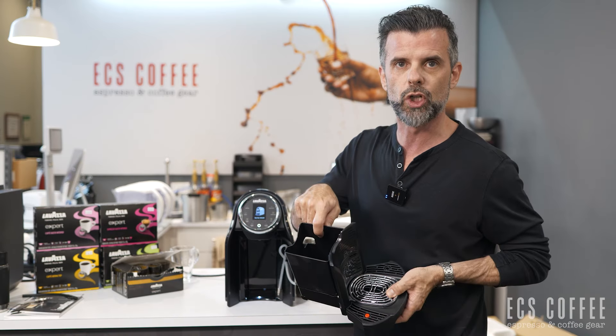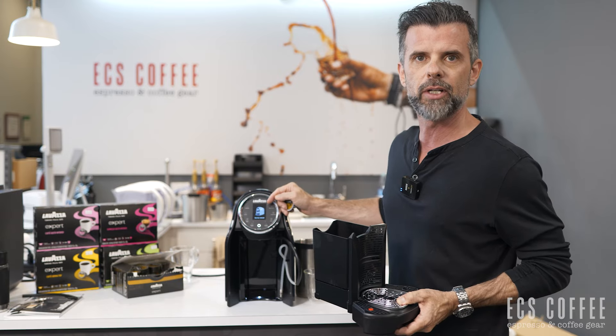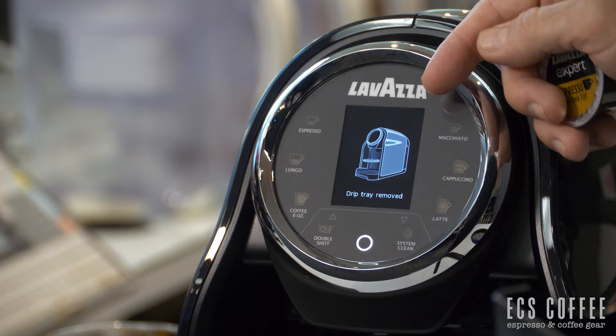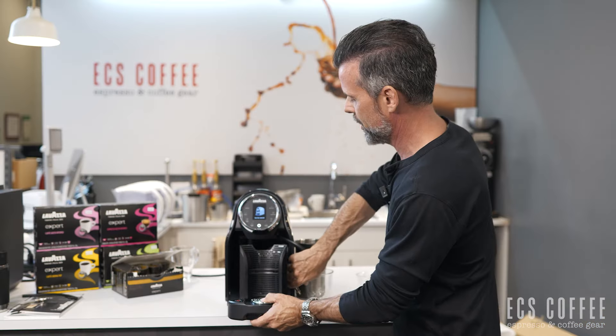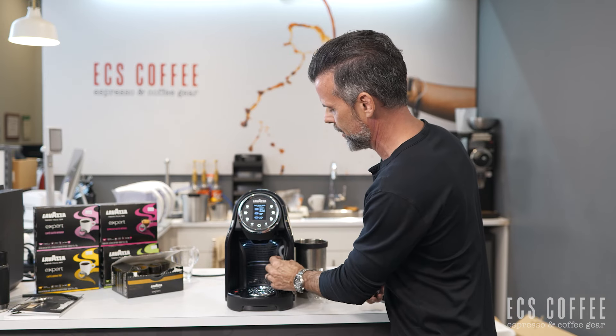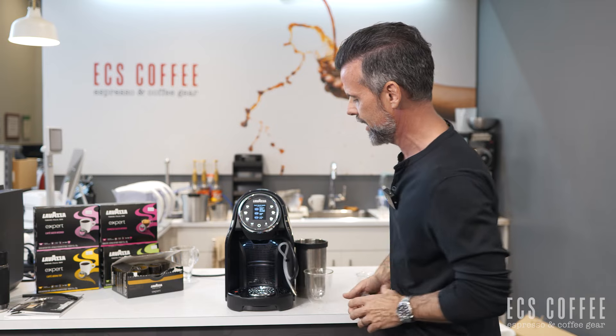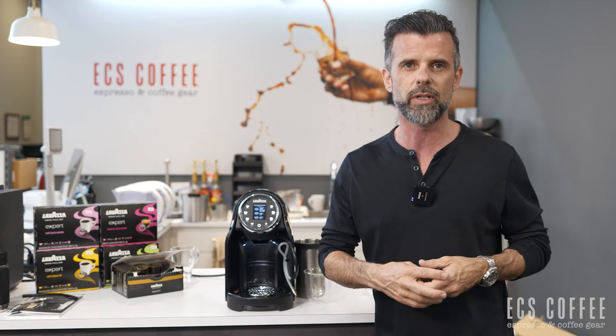This is where your capsules will go and you'll have to dump this when it fills up — it'll tell you. You can even see on the screen right now it says 'drip tray removed.' It's pretty intuitive. We've also got this little hose here for the milk system. It does just tuck in at the side; you can remove it, but then you won't have any of the milk drinks available.